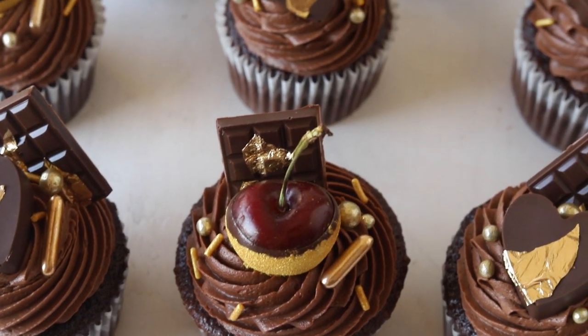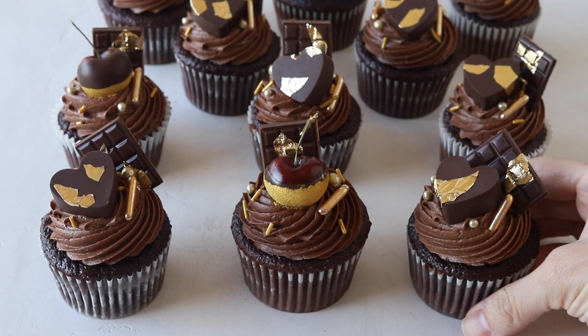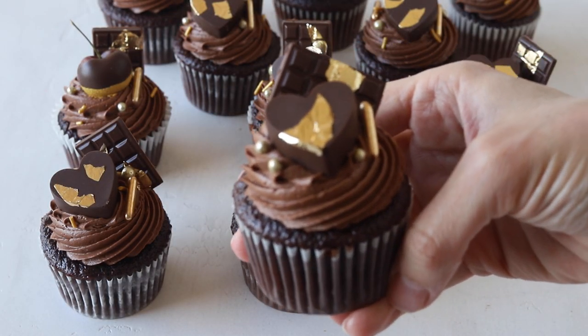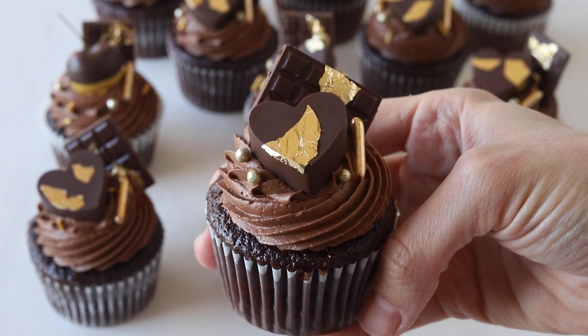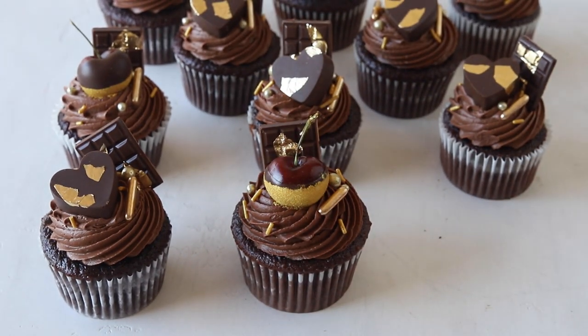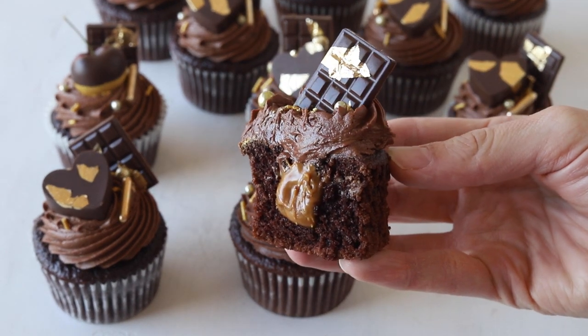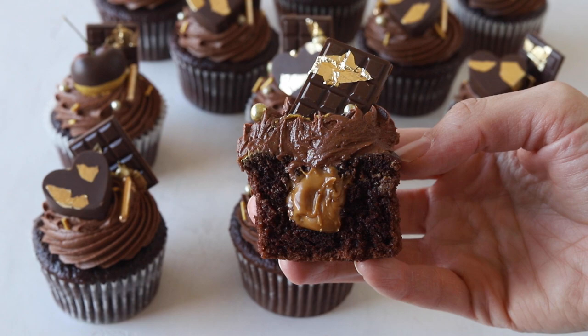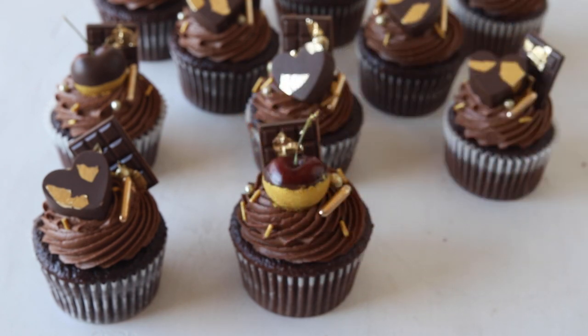Hello friends! Today we're making chocolate biscoff cupcakes. The chocolate cupcakes are filled with cookie butter and topped with a chocolate biscoff buttercream. I made a cute Valentine's Day decoration for the cupcakes with gold cherries, chocolate hearts filled with biscoff, chocolate bars and some gold sprinkles. I hope you enjoyed today's video — don't forget to give it a like and subscribe to my channel. I post new videos every week.